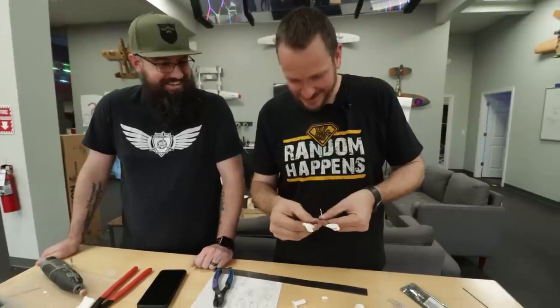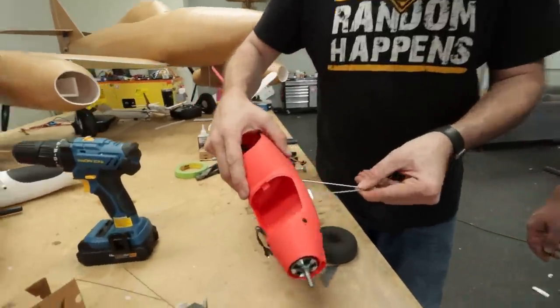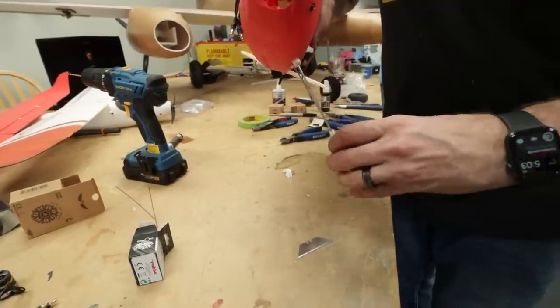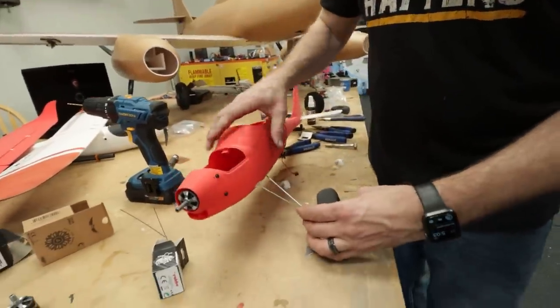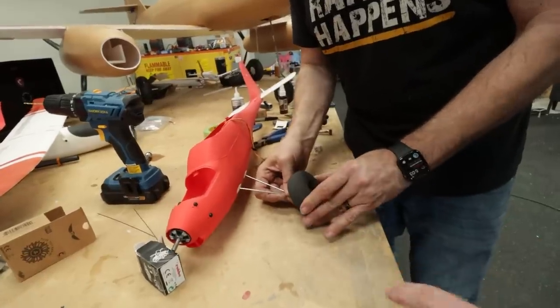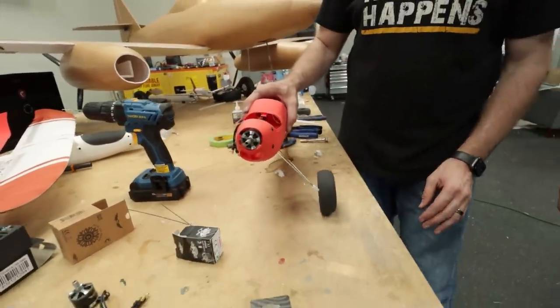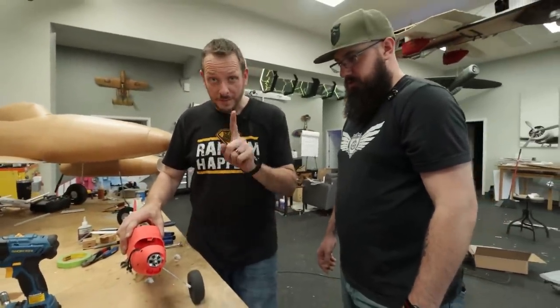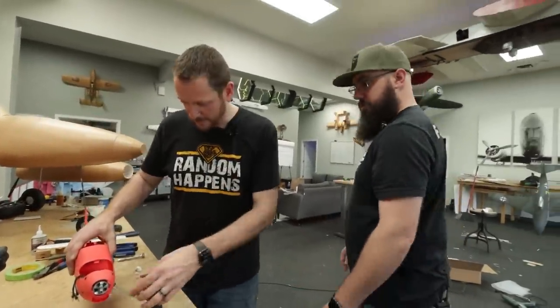He didn't even flinch — didn't hurt! Let's put this in, make sure we did it right, and then do the other half. You always want to do a dry run before you glue anything in — it's a lot easier to correct. We totally have to take note of how they did this and put that on foam board planes. That's gorgeous and super easy. Going to glue this down and build one more.